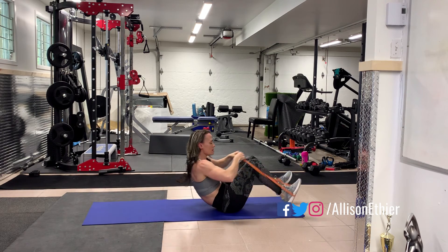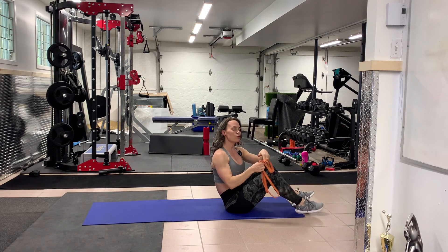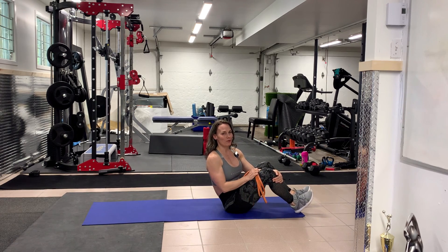So this is the resistance band glute bridge, or you can do it as a hip thrust with your upper back on a bench, which also increases the range of motion and the tension as well.